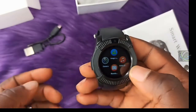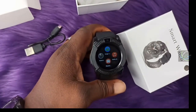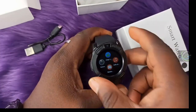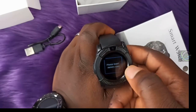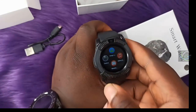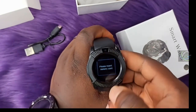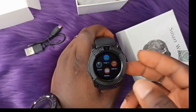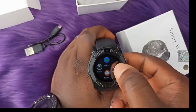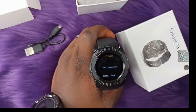This is the camera — it works well and is a 3-megapixel camera. It is not as clear as a normal phone camera but is okay for the price. This is the image viewing section — if your memory card is inside with pictures, you can view them from here.